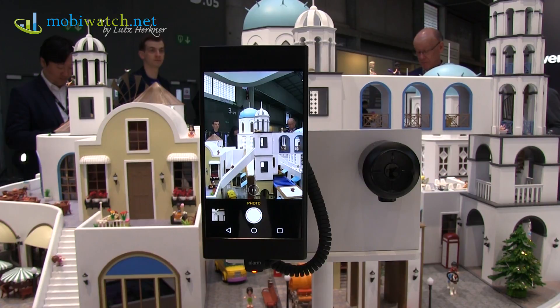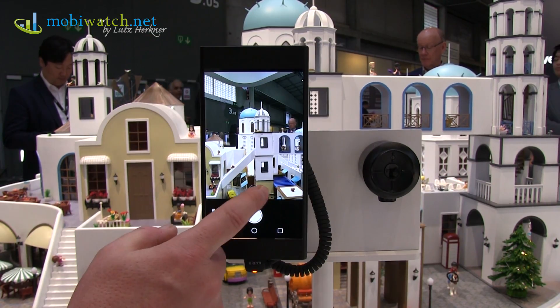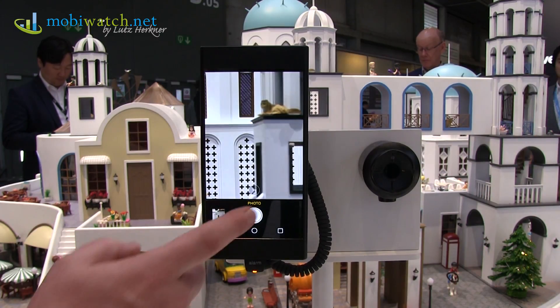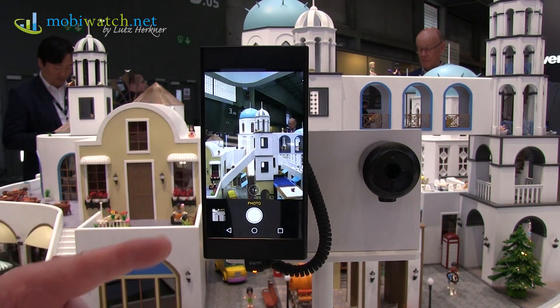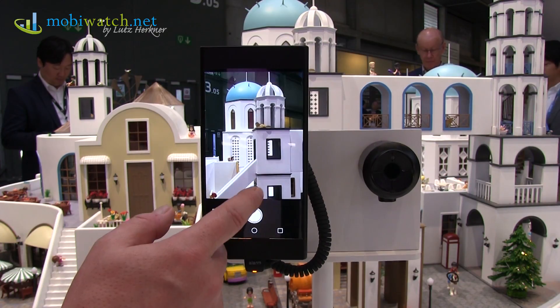OPPO is showing here in Barcelona a new technology with a new optical zoom. Press once for two times and once more for five times — and it's lossless. That means not digital but optical zoom.